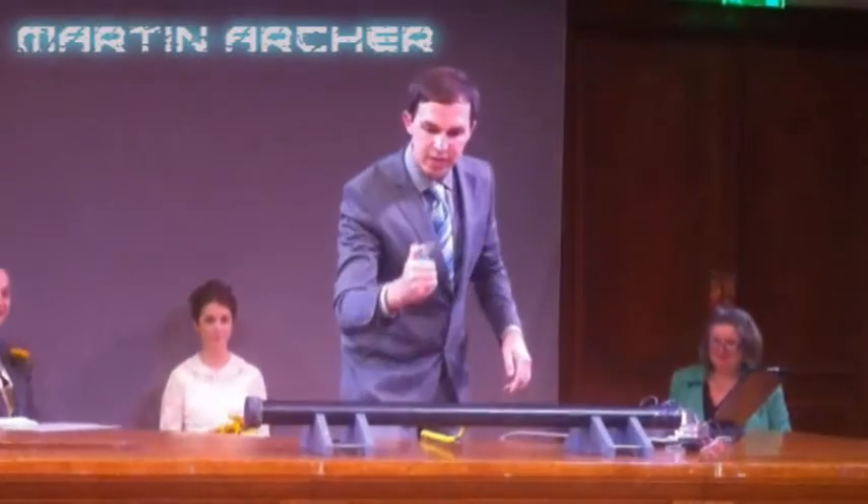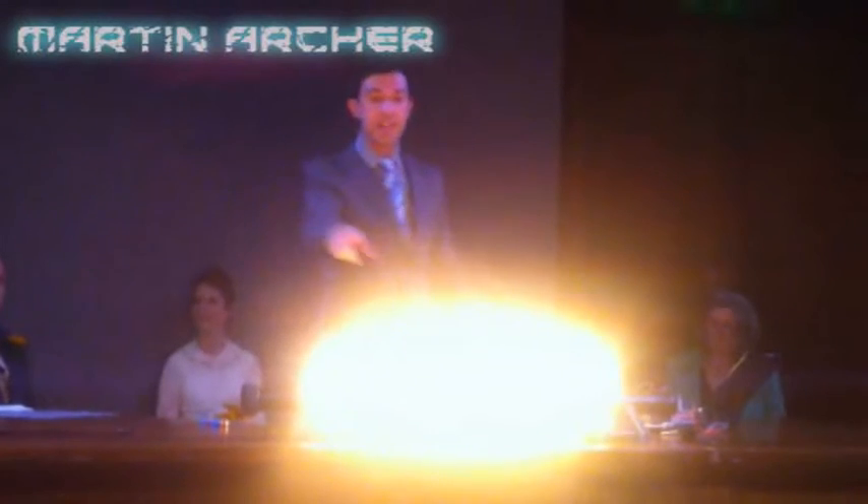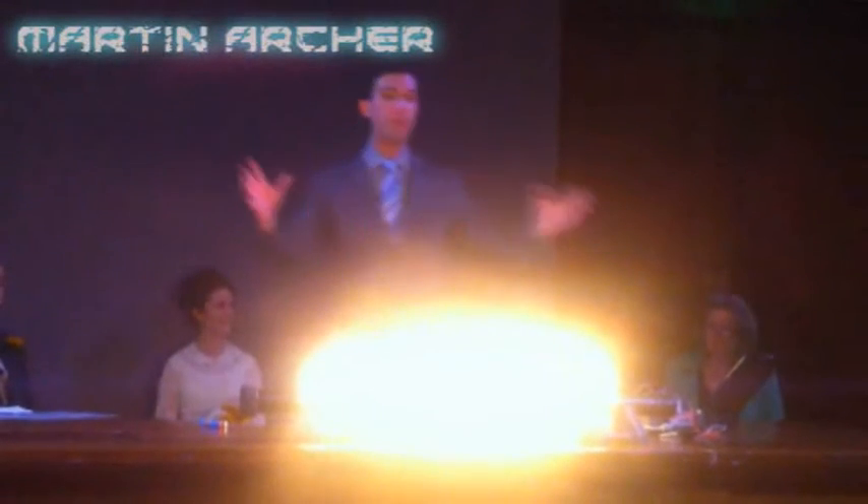This is a tube, I've got gas going through it, and you can see there's fire. There's a load of holes in the top of the tube which let gas out, which I've lit, and basically the height of the flame you can see tells us about the pressure inside the tube.